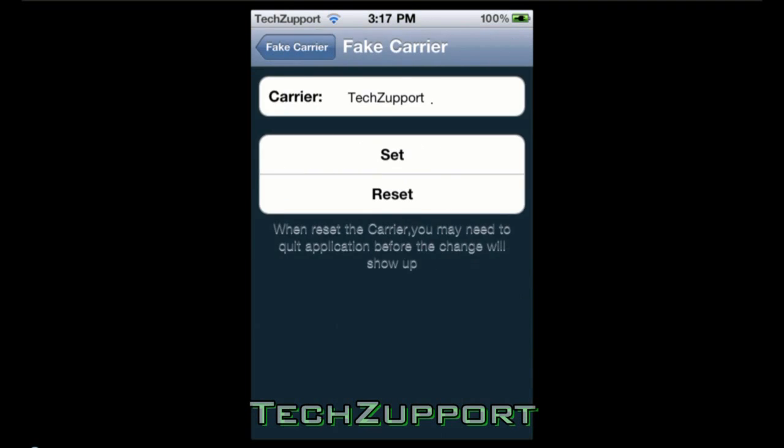With Fake Carrier you can put whatever you want. It was by default 'iPod' and you can click Reset to put it back to the default, but I like mine — I set it to 'Tech Support'.